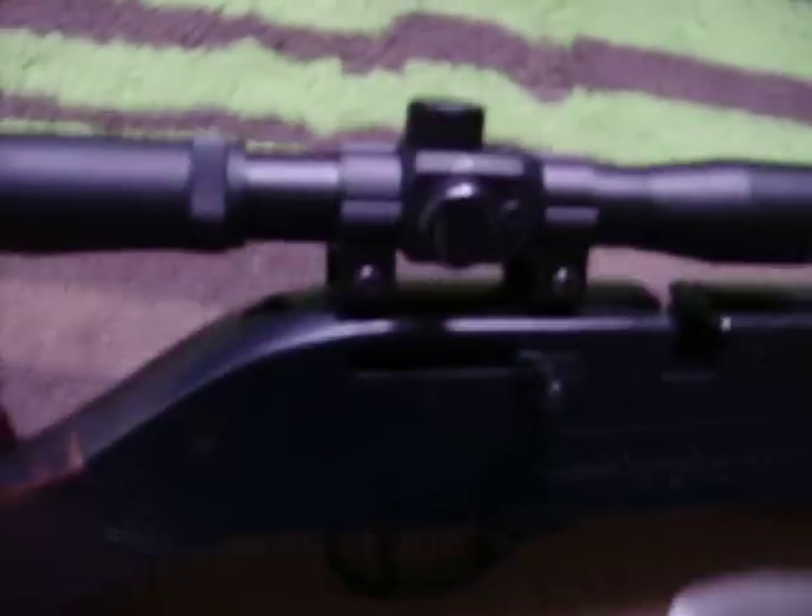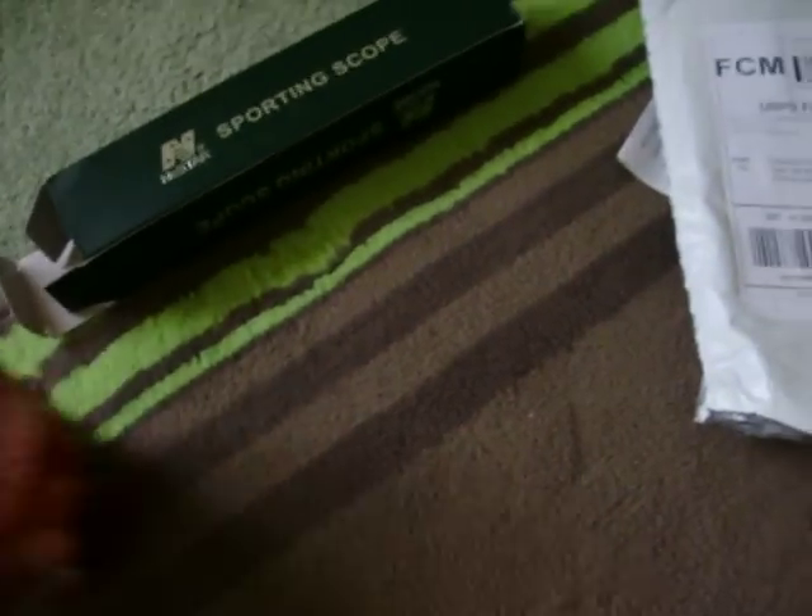The scope — I got this in the mail yesterday. It's an NC Star sporting scope, I got it on eBay for thirteen dollars. It came with a cloth, a manual, and some other stuff. It's a pretty good scope but I'll be getting a better one sooner or later. It came with caps too.